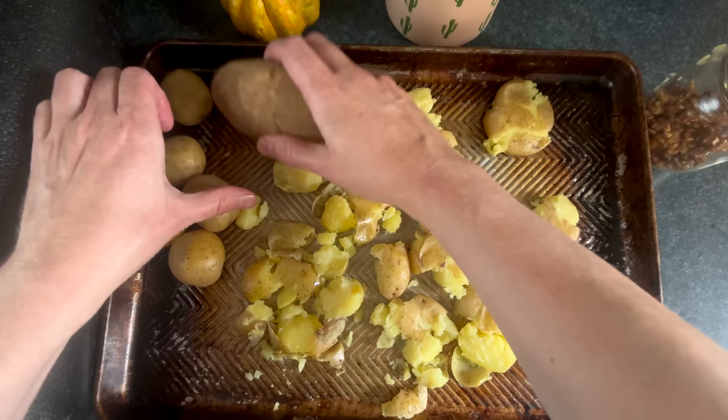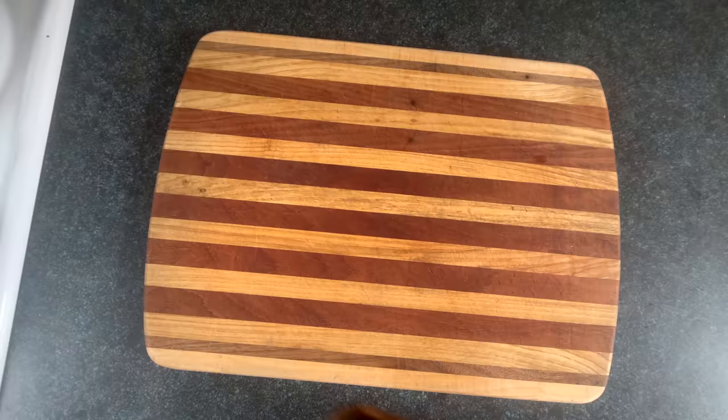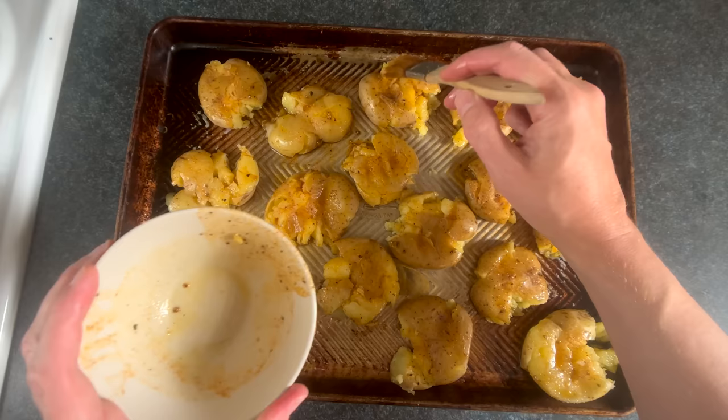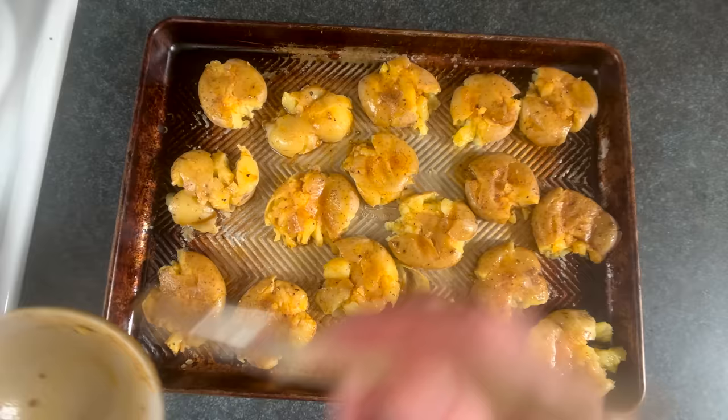You can see that these potatoes weren't cooked enough when I smashed, which made them crumbly, so I snuck in this tray of professional stump potatoes to take their place. And now we're going to drizzle, sprinkle, paint, and slap that elixir into the nooks and gaps, crannies, crevices, chasms, clefts, rifts, splits, crotches, and cracks.